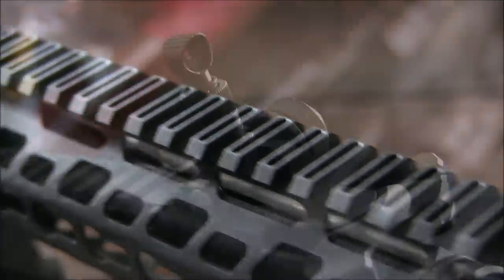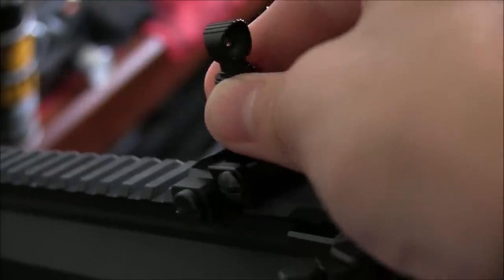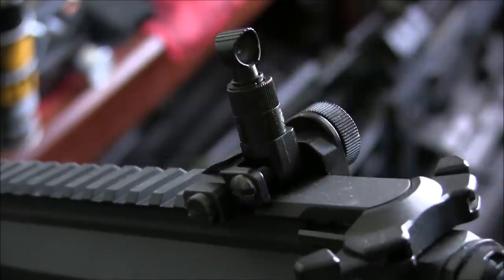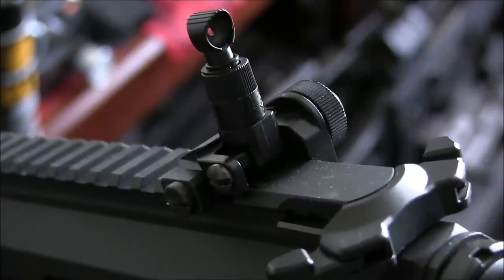Up top on the rail, right out of the box, the MBR comes with these metal flip-up iron sights. I've seen these iron sights on a few other G&G rifles, and they're pretty simple to work with. You get a fully adjustable peephole rear sight, and a front sight that's only adjustable for elevation.